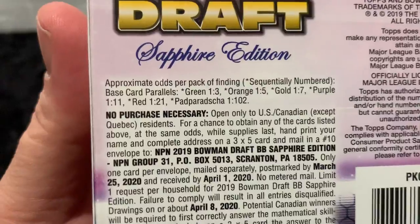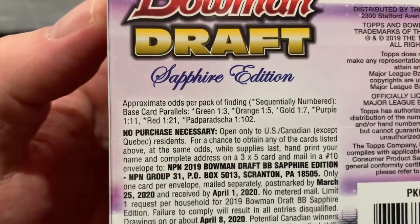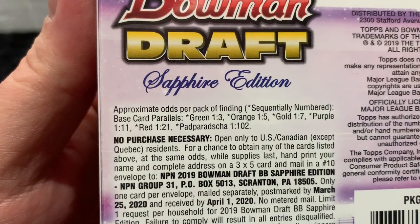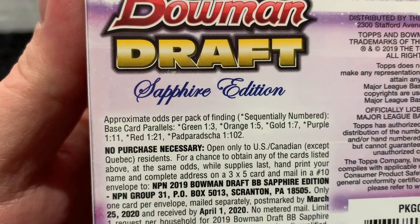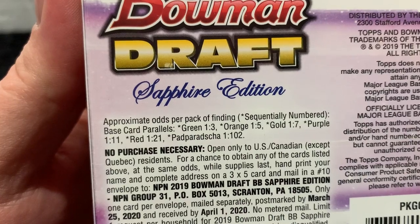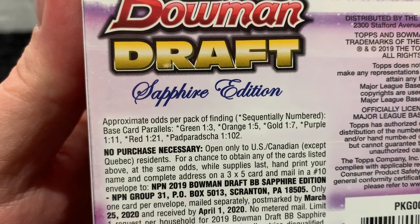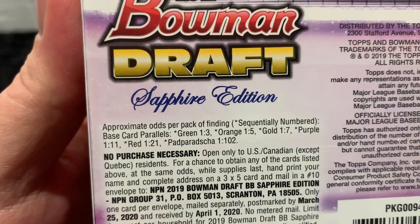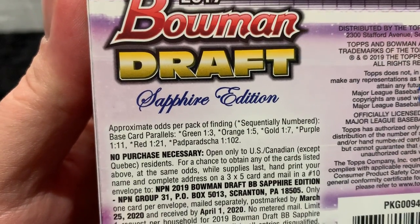You can see the odds right there. Blues come in basically every pack, probably 90%. Green is 1-in-3, orange 1-in-5, gold 1-in-7, purple 1-in-11, red 1-in-21, and Pad Paracha which is pink at 1-in-102 — and I've never pulled a pink yet.